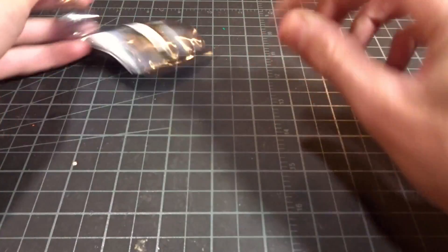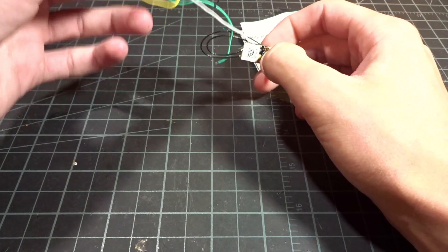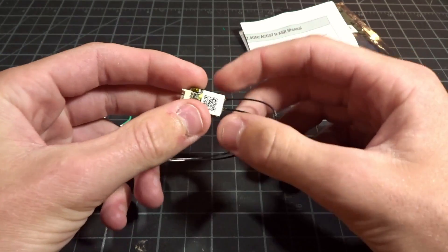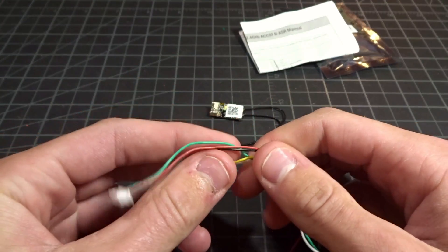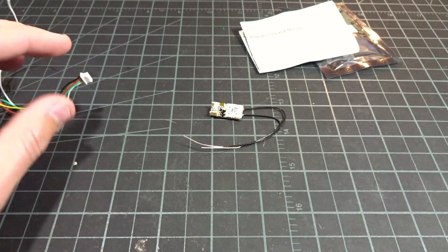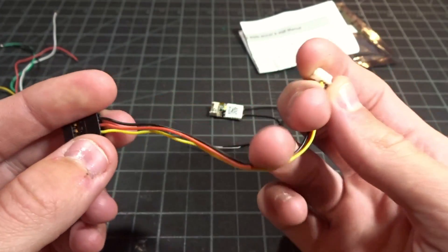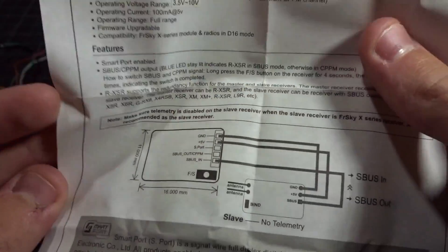Let's get this little guy open. You've probably already seen some stuff on this. This is basically one of their newest receivers, aiming at taking the XSR and shrinking it to the size of an XM+. For the wiring, luckily these are all very nice silicone wires — not that nasty plastic stuff anymore. We just have the pinout here, and then over here we have the same thing except with only three wires, which goes to a servo header if you wish to use that. There's also an instruction manual covering the general pinout and how to bind it.